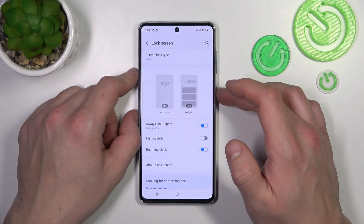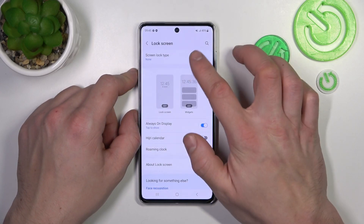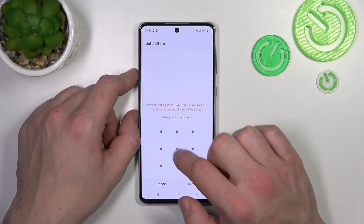Next, let's select None, which is another non-security password. And in the end, let's select Pattern.